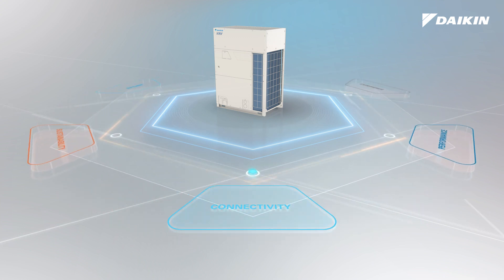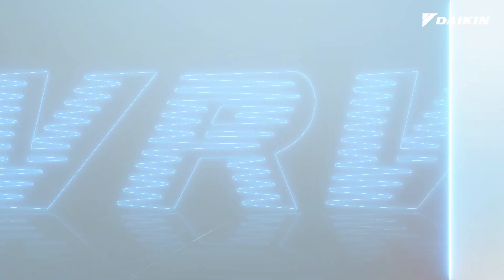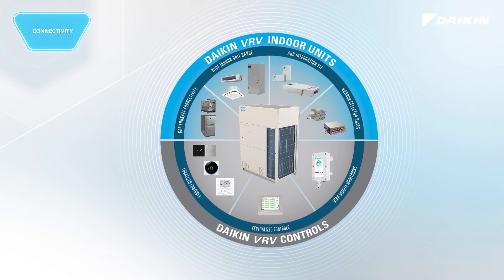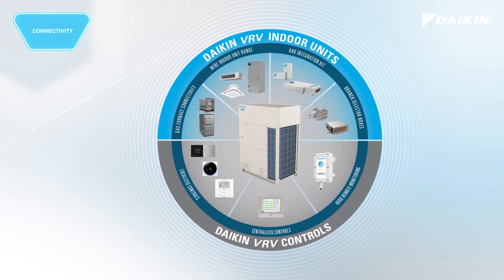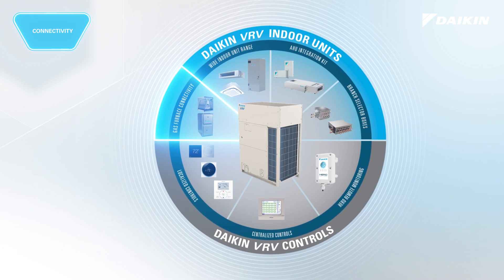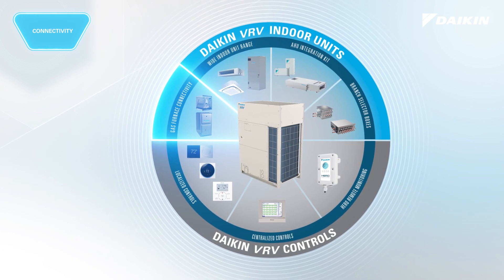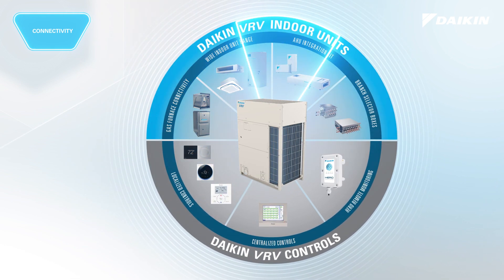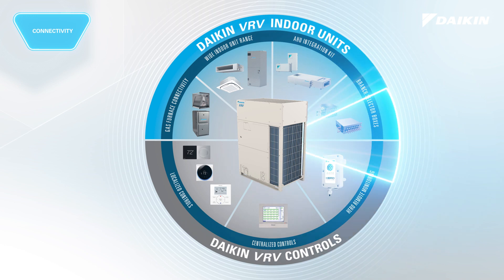Expand possibilities with connectivity. VRV eMirion offers the unique capability of a dual-fuel system, with connectivity to Daikin communicating gas furnaces and industry-leading connectivity to an ever-expanding offering of indoor units, ventilation, branch selector boxes, and controls.